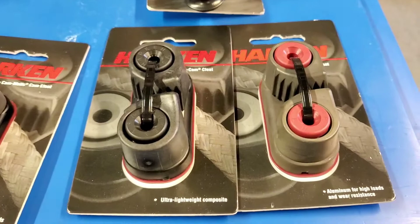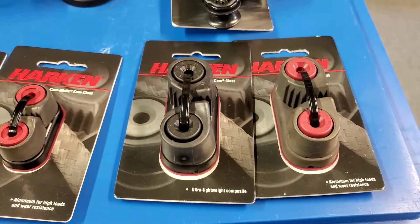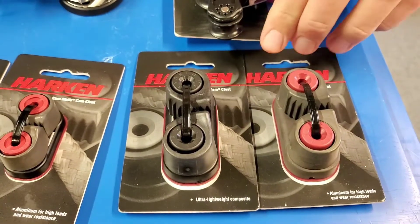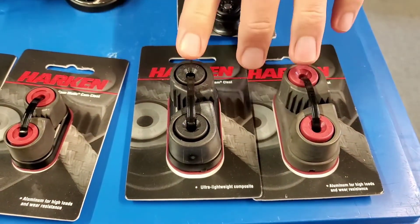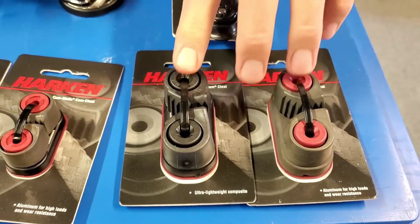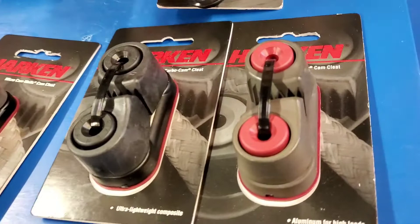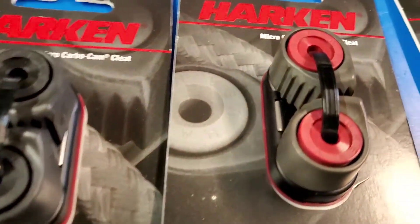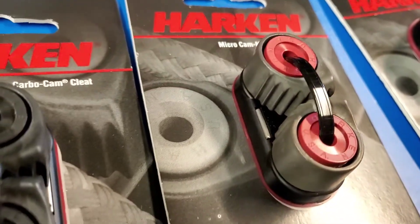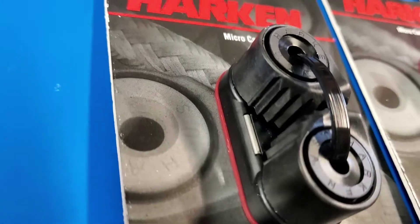If we think about where these might be put on a boat, the ones you see on your right here are the larger items. If we look at a dinghy such as a Solo, this would be your main sheet jammer — in the system where the main sheet comes around the ratchet block and through one of these to cleat off. The smaller cleats would be on a Solo down each side of the boat where you might have your downhaul, kicker and outhaul running to the side for control systems.